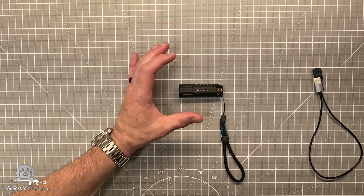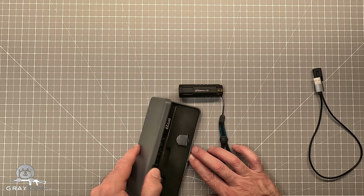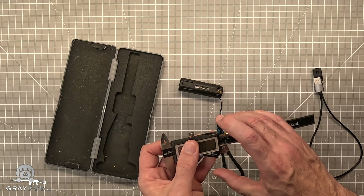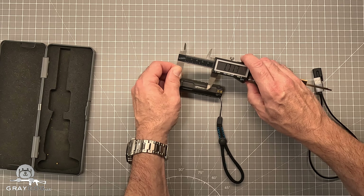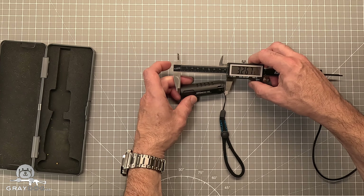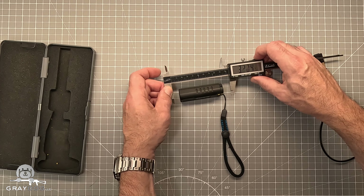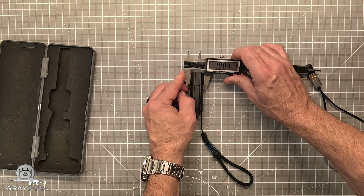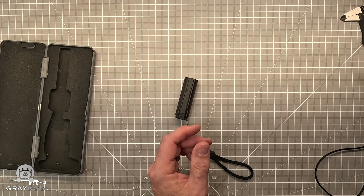I think this is a really good pocket light. Let me get the calipers out. We're talking about a light that is 3.2 inches long, right at an inch wide. So small, easily pocketable by most people.